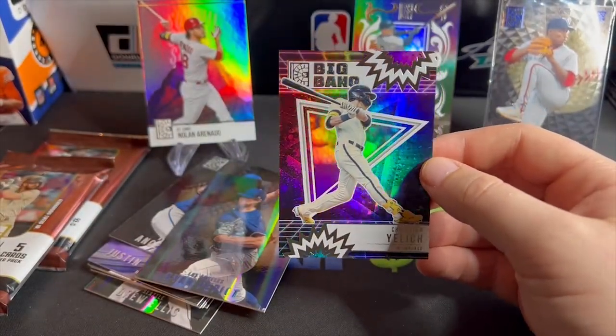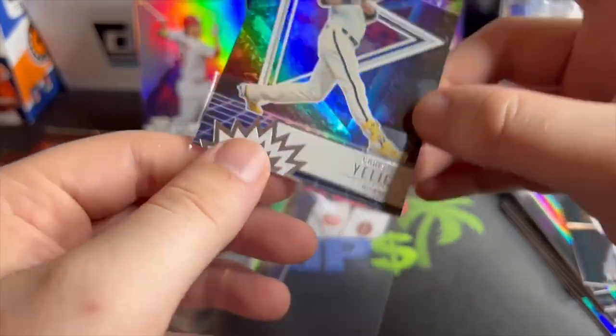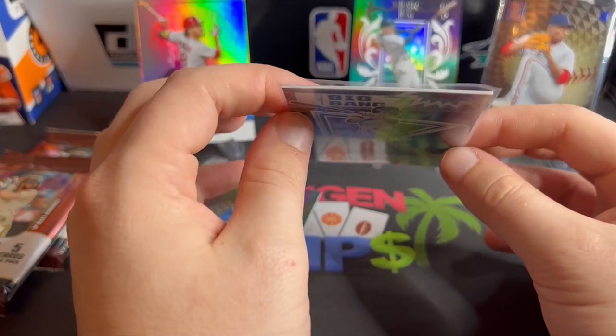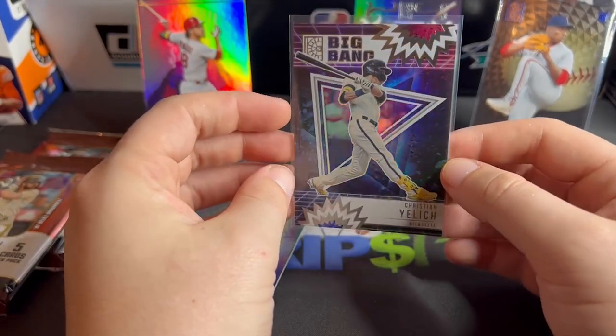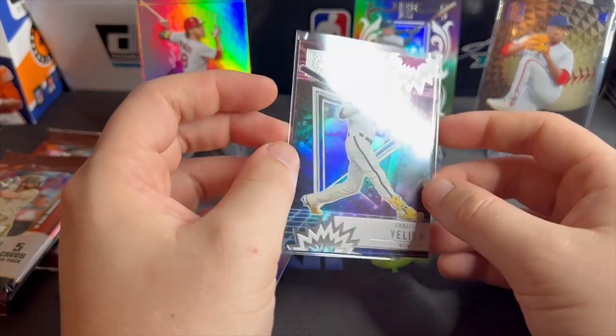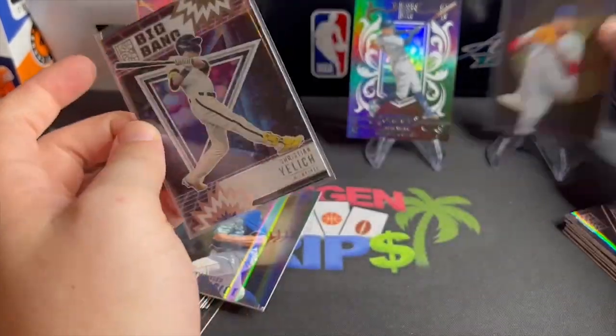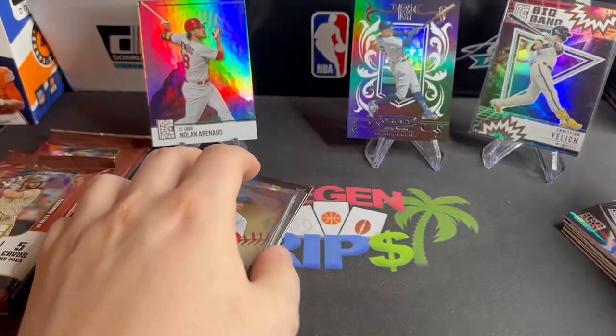That is gorgeous. This is a beautiful set — I gotta give it to Panini here, these are some really nice looking thick quality cards. I'd be okay if they did this with football — they look very nice. Cool looking card.